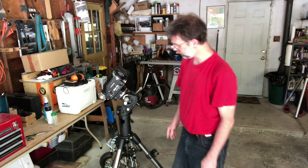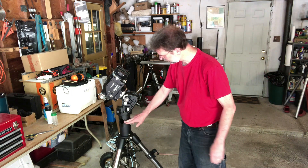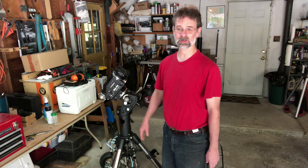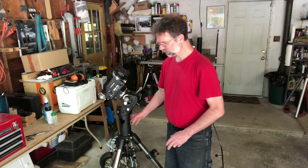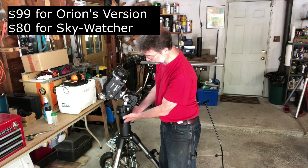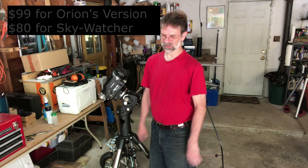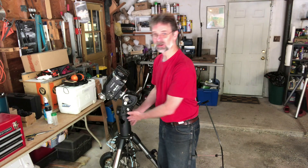So you might ask: am I worried that it's going to cause some stress on this — will it be able to take it? And the answer is yes, I am. So I'm going to keep a real good eye on this to make sure there's no bowing or anything like that. Fortunately this piece is not so expensive and not so rare. You can get it from Skywatcher in white, or from Orion — they're between 70 and 80 dollars. Not too expensive and not so uncommon.